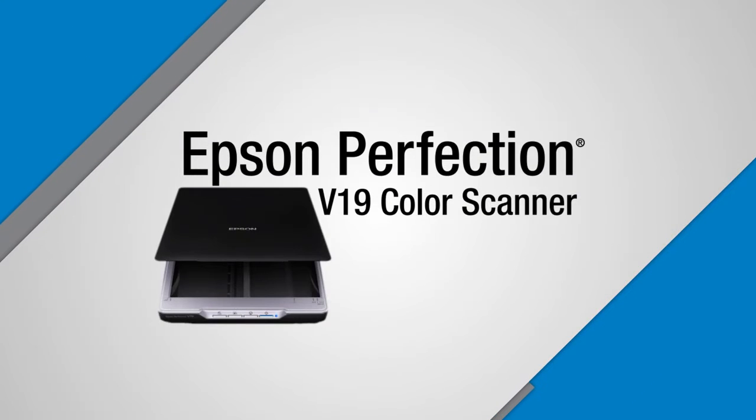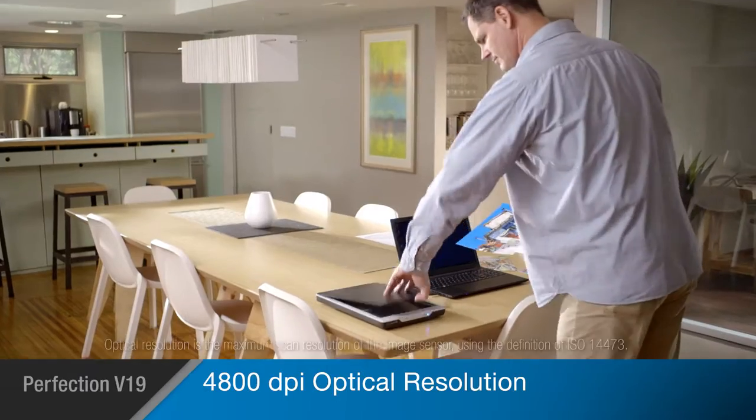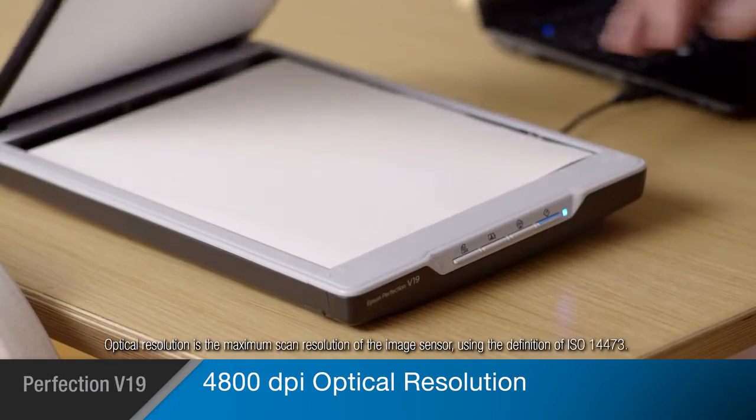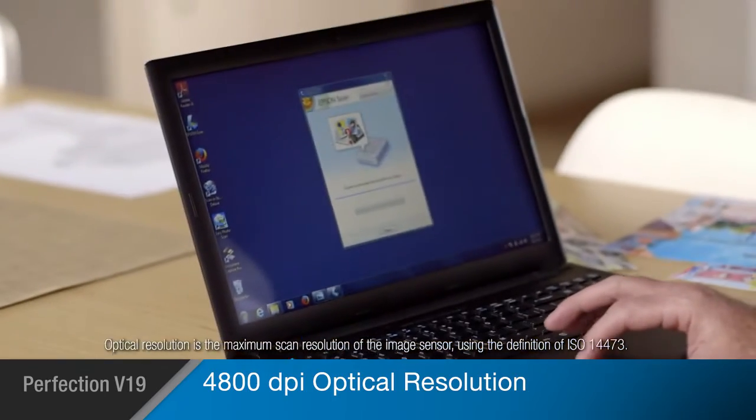Epson's Perfection V19 Color Photo and Document Scanner makes everyday scanning and sharing easy and affordable. The V19 delivers superior images at 4800 dpi optical resolution, capturing your originals with incredible detail and clarity.